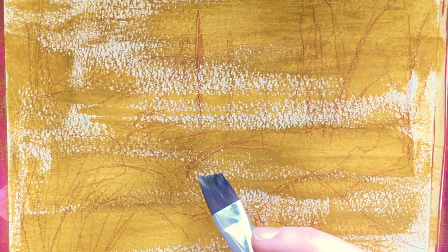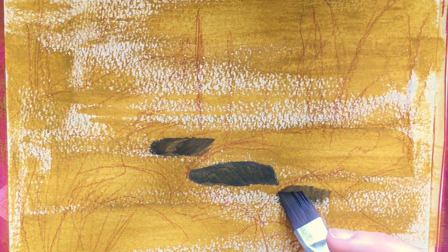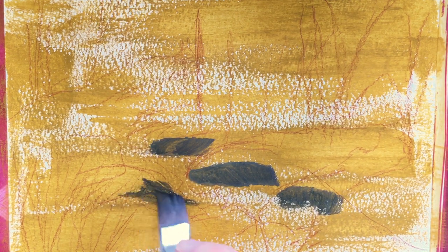I wasn't going for realism necessarily in this painting. I was just going to play around with the texture as well as different colors. I used a limited palette: yellow ochre, bordeaux red, white, and ultramarine. So all the colors I'm using were mixed from those four colors.